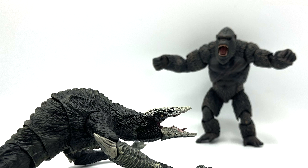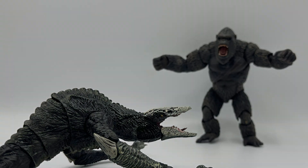But what do you guys think of this figure? Do you have it? Are you going to get the new Kong that goes along with it? Leave it down in the comments below, and I'll see you in the next video. Bye-bye, guys.